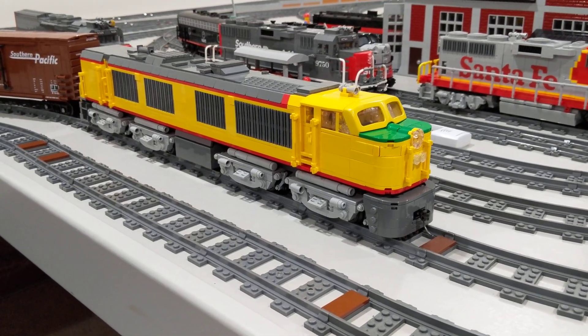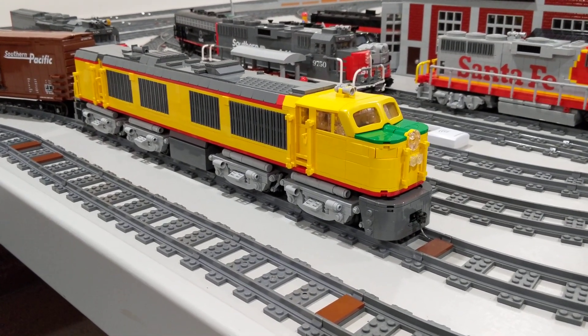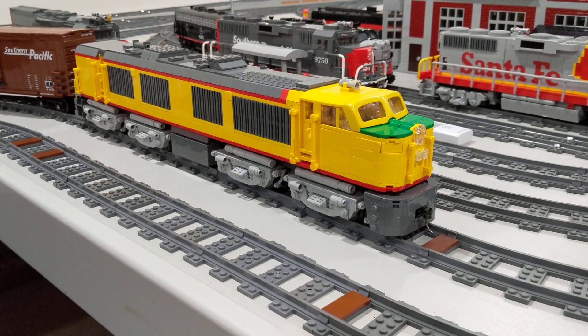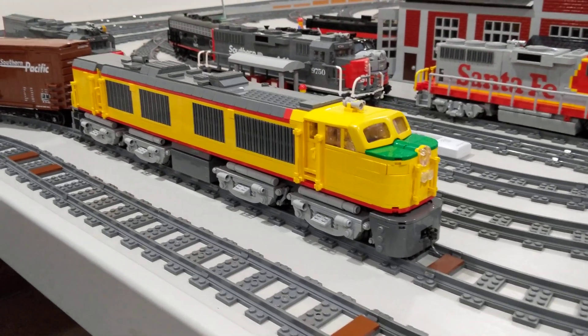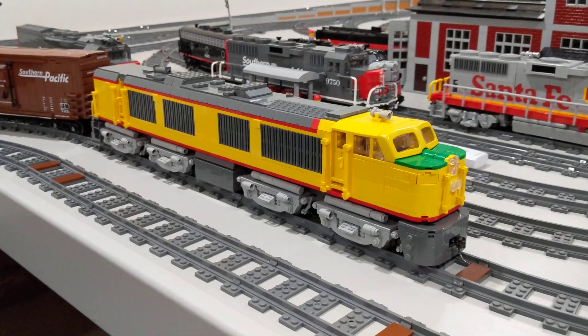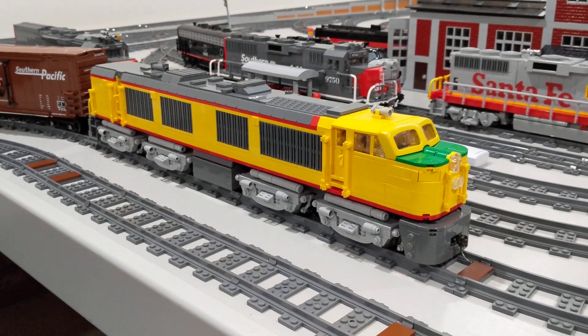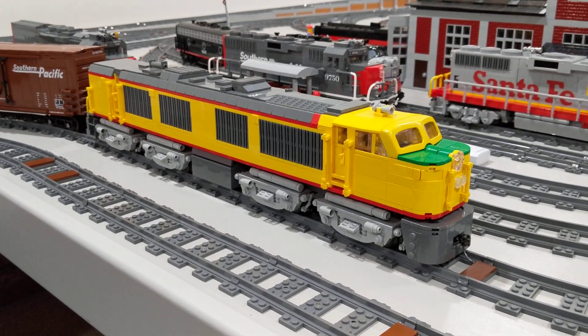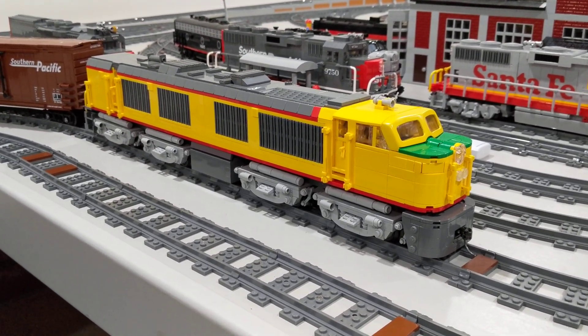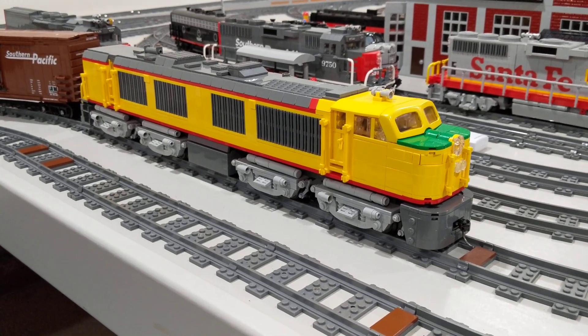This is my latest locomotive model in Lego. It's again in 1:48 scale, approximately O gauge. It is my own creation. It's a model of a first-gen gas turbine electric locomotive — GTEL as they were known.